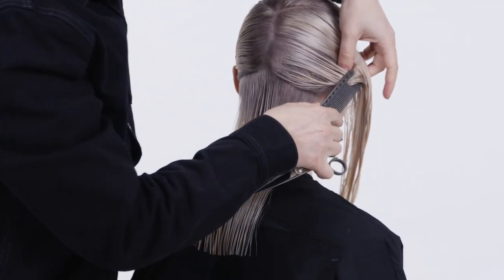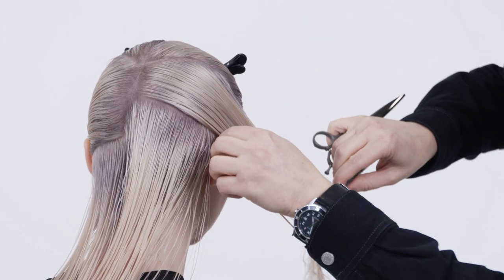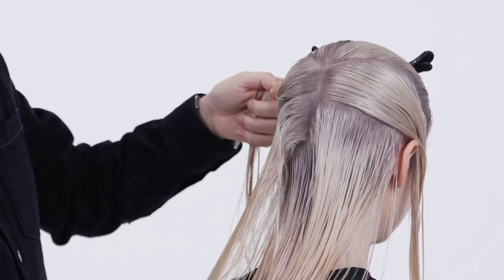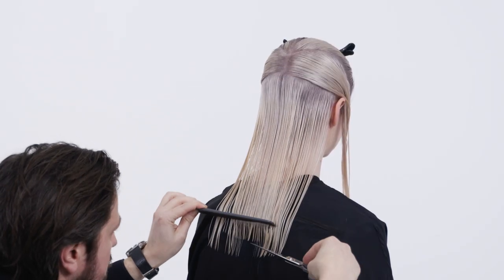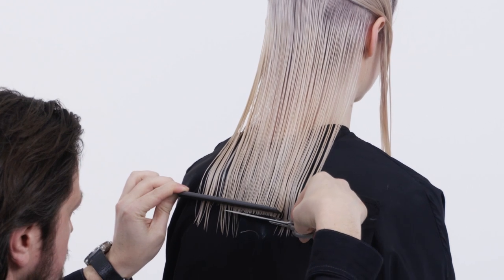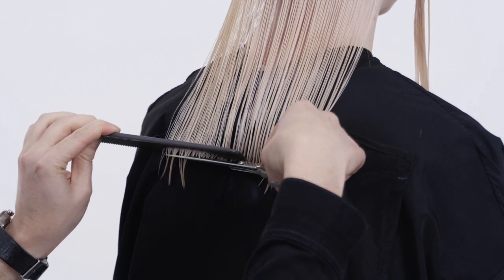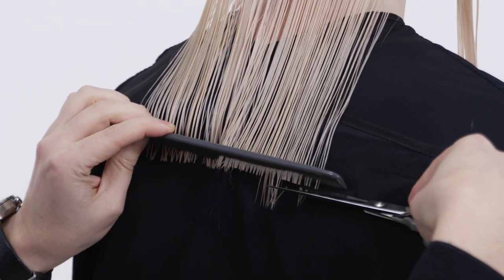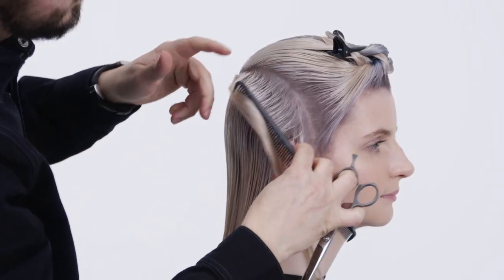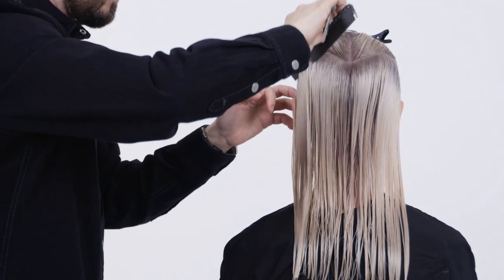Continue with diagonal sections from the lower crown to the top of the heels. Repeat by combing down the hair at zero elevation on the comb for maximum weight and gravity to emphasize the geometry of the cut. Now release the rest of the hair and repeat the process to complete the baseline.